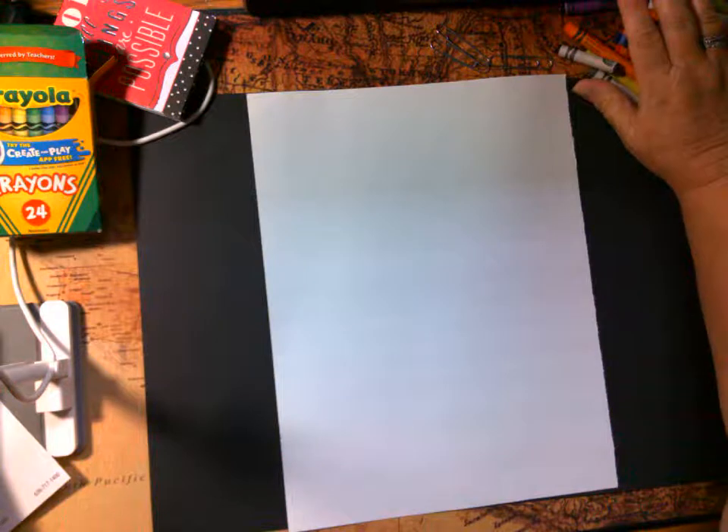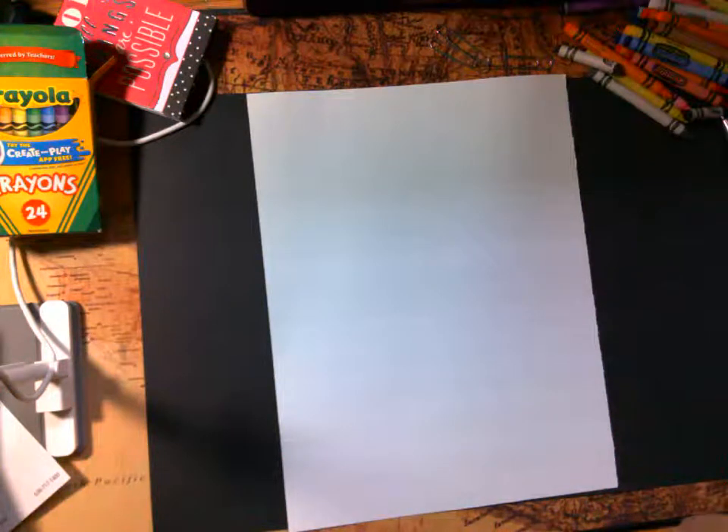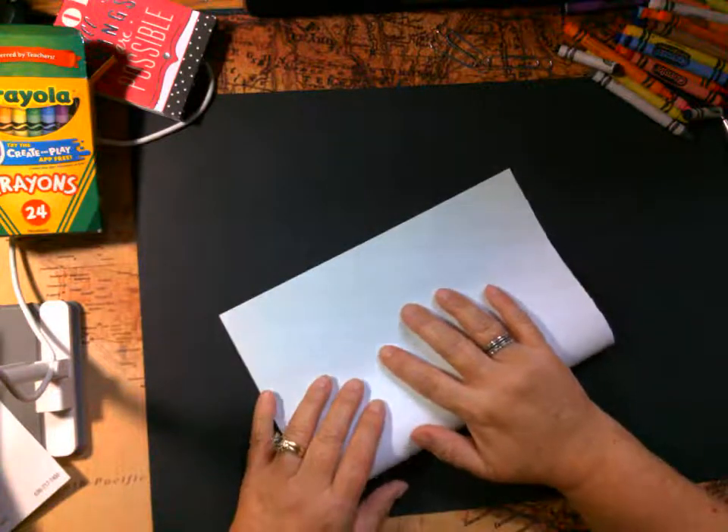Hello my little artists, how are you today? Good. So today we're going to draw a cute monster. The first thing we're going to do is fold our paper for our grid.